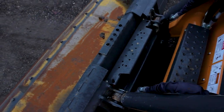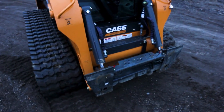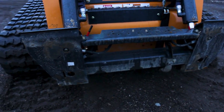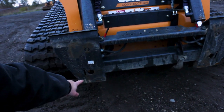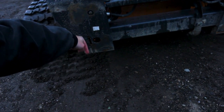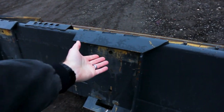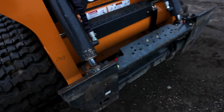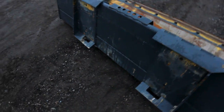Skid steers have a special coupler — this component back here. I'll show you what it looks like without the bucket on it. You've got the face plate, and the biggest thing is these are your indicators for whether your pins are in the locked or unlocked position. These are the slides — the pins travel down and come out through the bottom of the coupler and mate with the bucket. There's a lip at the top of your coupler that fits up under, and then those pins drive down through the holes on the bottom of the bucket to secure it in place.